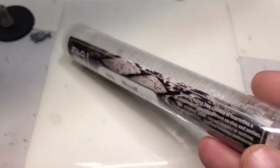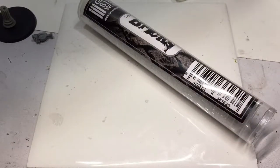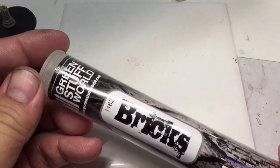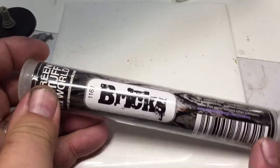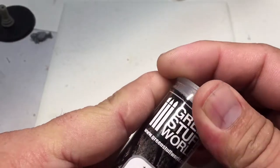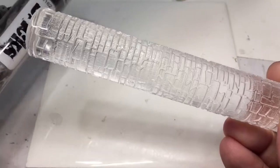Hey everybody, glad you could join me. So I got a package in the mail — it's the roller from Green Stuff World, and I thought I'd check it out with you real quick. I know this isn't my normal video, but on the last asset drop project I wanted to do bricks in the background and I wasn't really happy with how it turned out, so I was checking into this to see how it works.